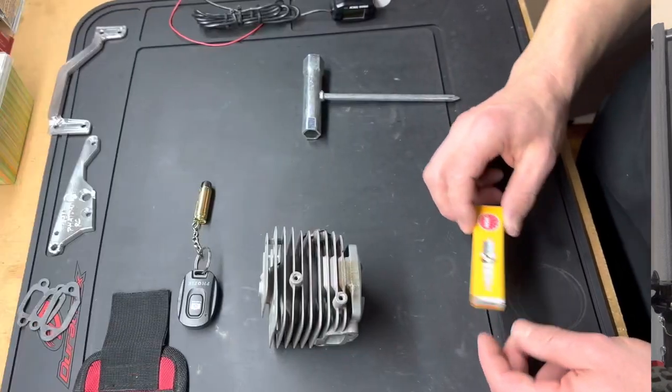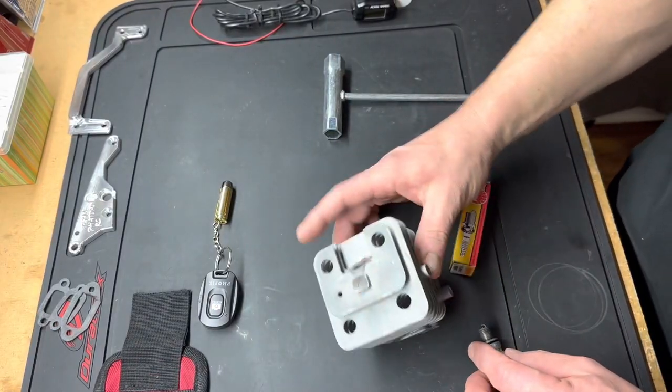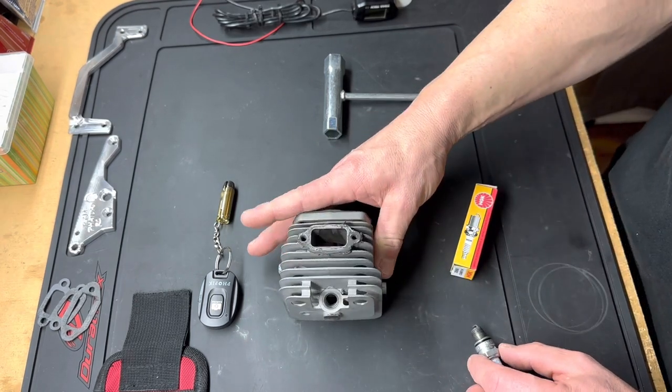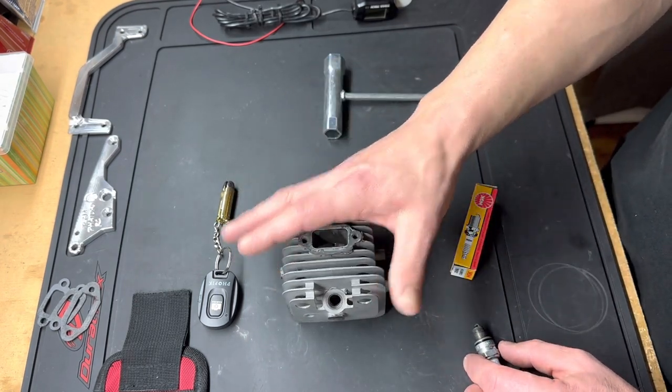We're going to take a look at a quick, simple, easy tech tip that people don't know about — especially new guys. Most of you probably know about it, some of you don't. We're going to set up here on the workbench and get right at it. Today's tech tip is regarding spark plug installation.